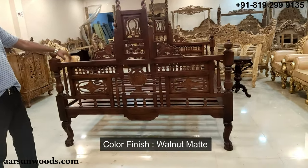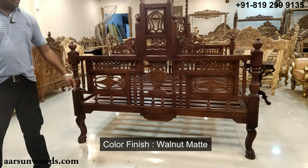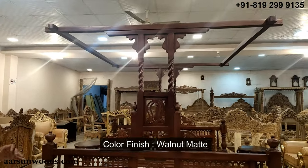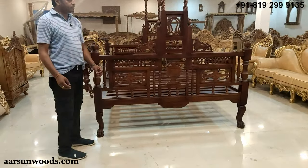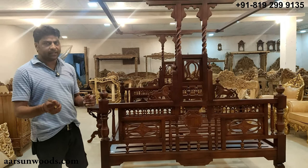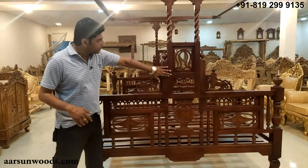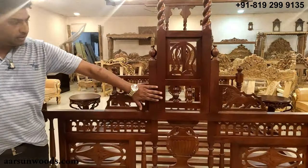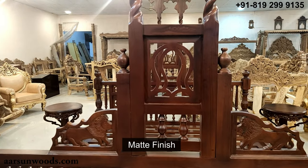This one is in walnut finish — in layman terms we can call it chocolate brown — and it is in matte finish. When I say matte finish, just like you have that photograph finish where one is glossy and the other is matte, matte is not shiny. If you see the surface here, this is not shining — very smooth finish, but in matte.